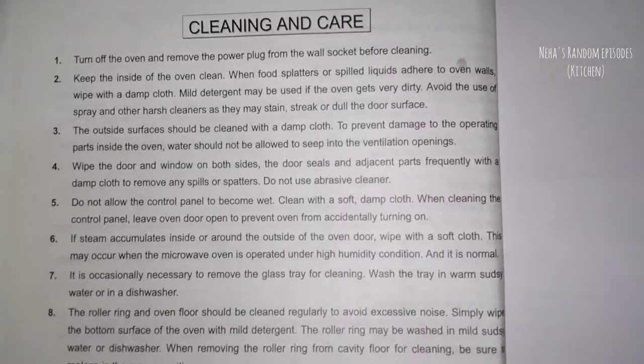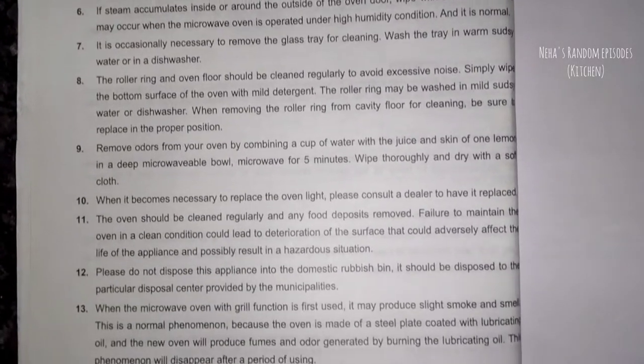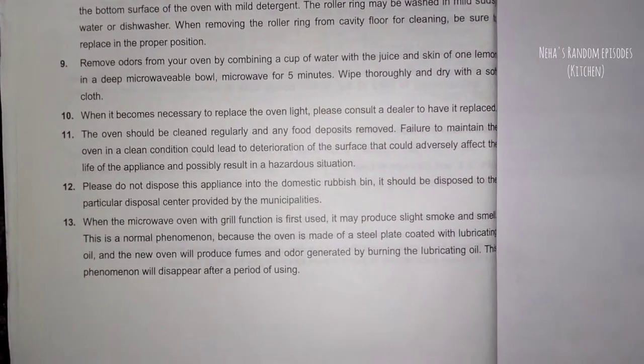If you are using a microwave and there is a foul smell, you can use a lemon peel inside it for 5 minutes to remove the smell.